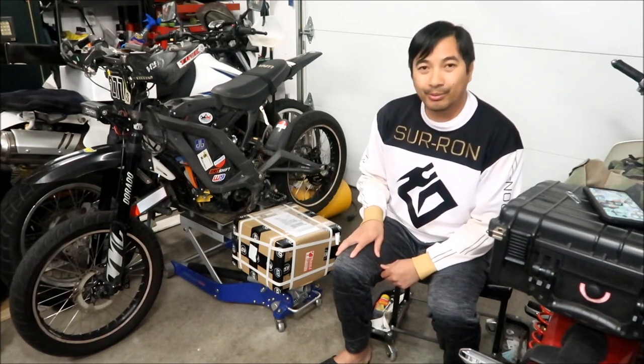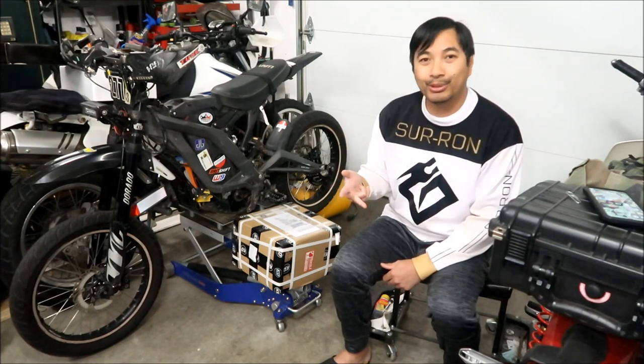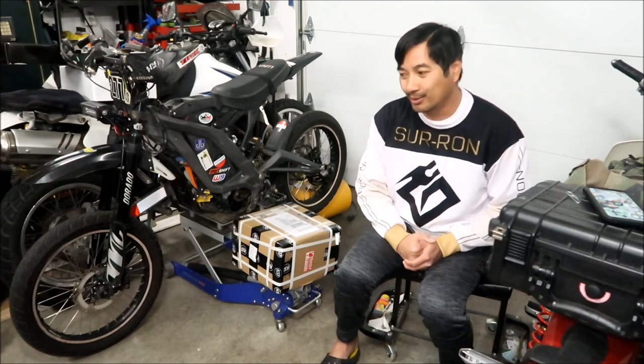I raced Supermoto, hare scrambles, and Grand Prix races, and the Suron just couldn't keep up with my racing. It just wasn't designed to handle that kind of power.